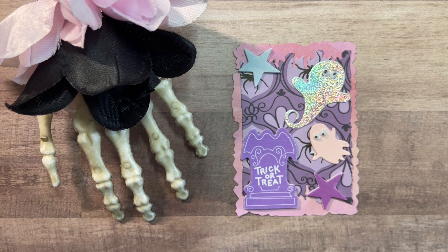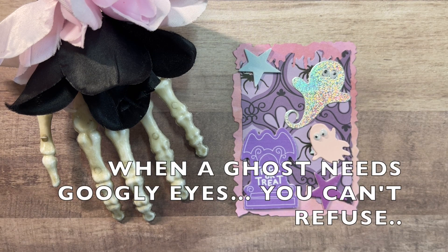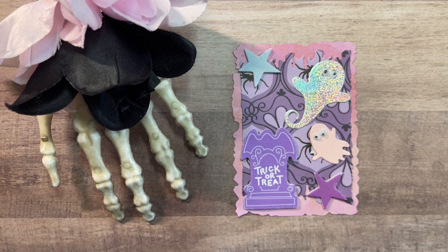I took out googly eyes for these ghosts because they needed googly eyes — they just called for that. I really got out my box of probably about three million googly eyes and found the right size for these little ghosts. So that's my first one.